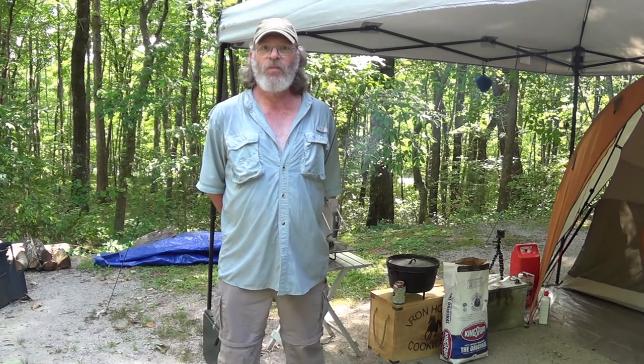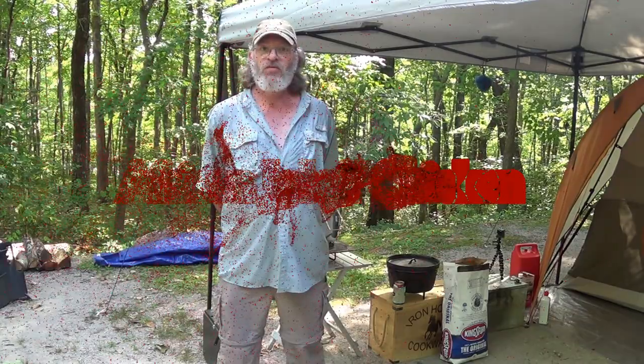Hi, tonight we're at Bandy Campgrounds at Big South Fork, and we're making African Jollof Chicken. So please, stick around.